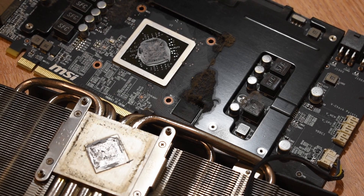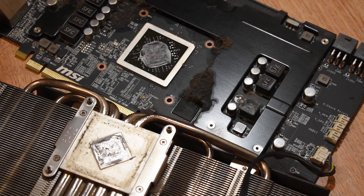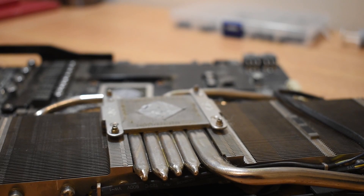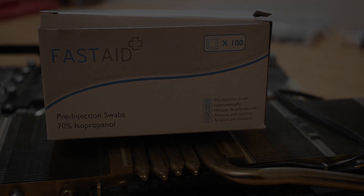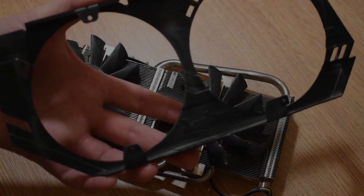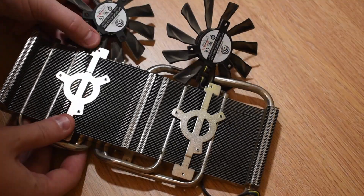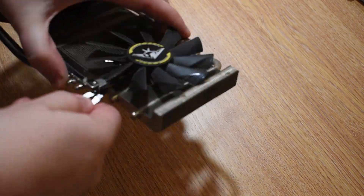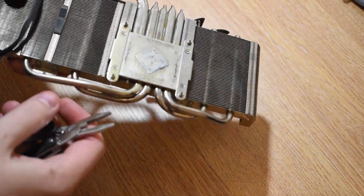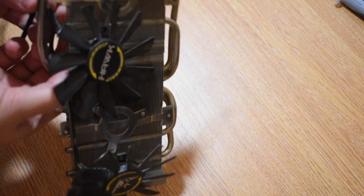Everything looks in good nick though, other than the obvious disgusting dust, which means it should be a pretty simple job to take care of it. The main tool we're going to be using is isopropyl alcohol wipes — I've got 70% isopropyl here, but if you can get higher that's better. The next stage is separating the electrical components from what we'll call solid components — things like the shroud, the heatsink, and the backplate. So removing the fans leaves us with the heatsink itself, the twin-frozer fan shroud, and obviously the backplate.